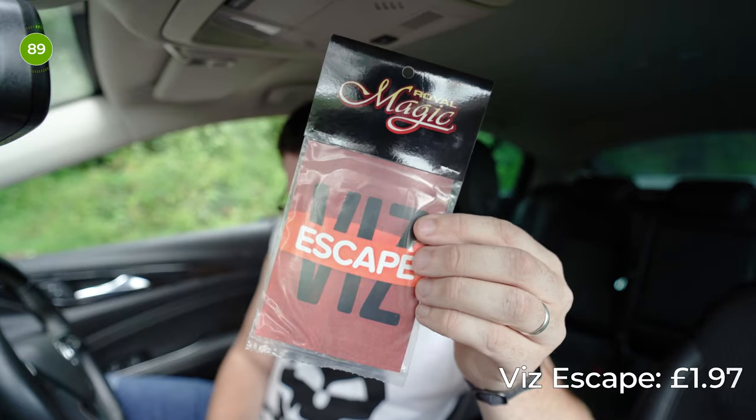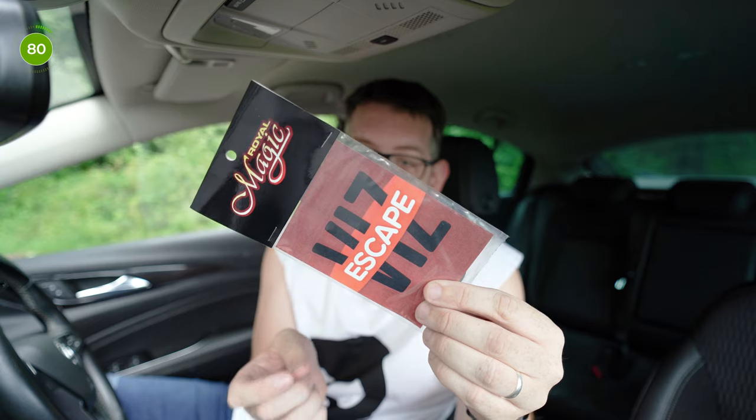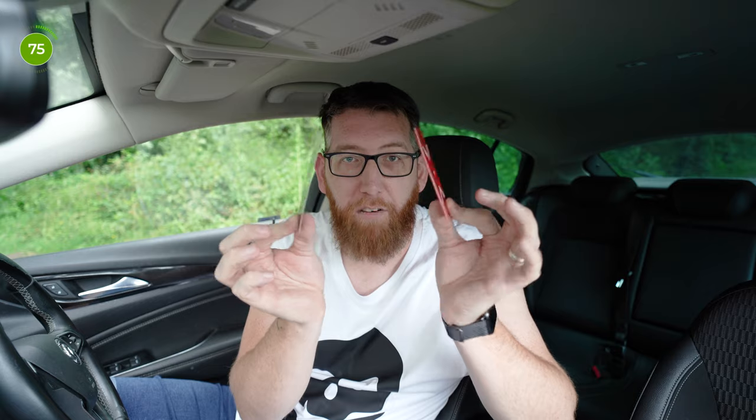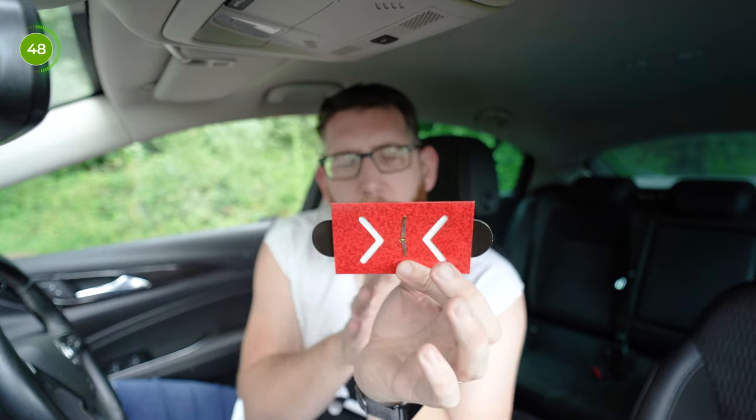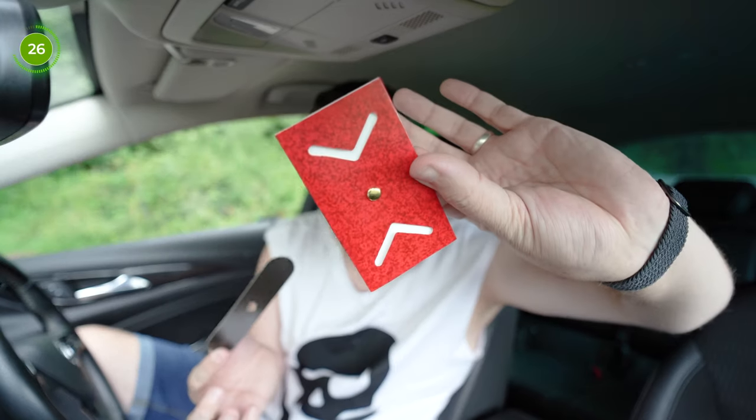Up next is one that was £1.97, another one by Royal Magic — this is Vis Escape. A black strip is inserted in the case and secured with a fastener. The spectator is shown it's impossible to remove the strip without removing the fastener, but at command the magician does it. This trick is a little bit inspired by Harry Houdini and the escape artist. So I've got these bits of cardboard, I push it through, the hole for the black bit is in line — I take this pin and secure it. That is now secured so it can't go anywhere. Harry Houdini was able to escape anything, so we're going to try the same. The cardboard has penetrated the other cardboard and as you can see that pin is still in there — magic.